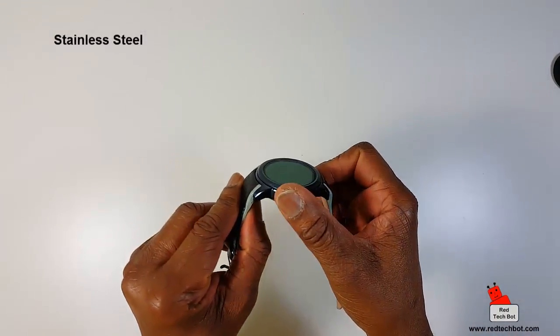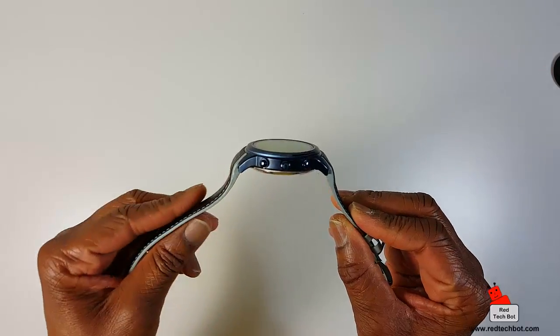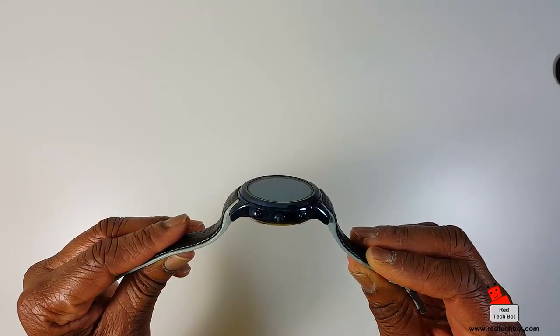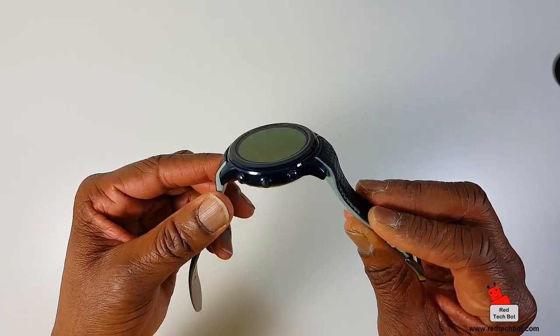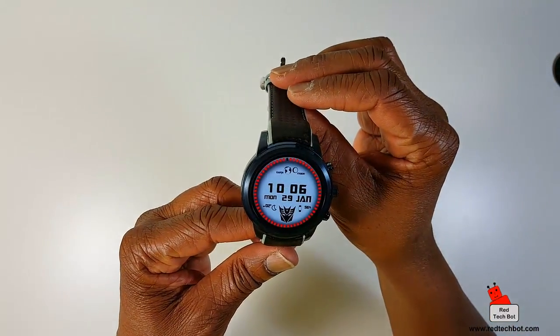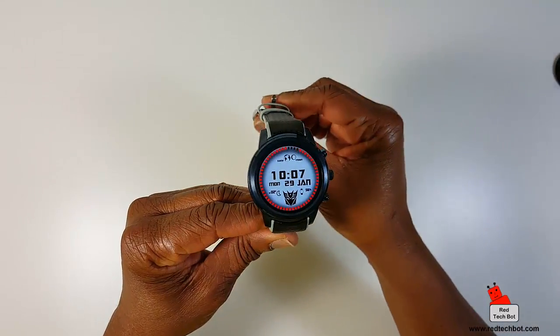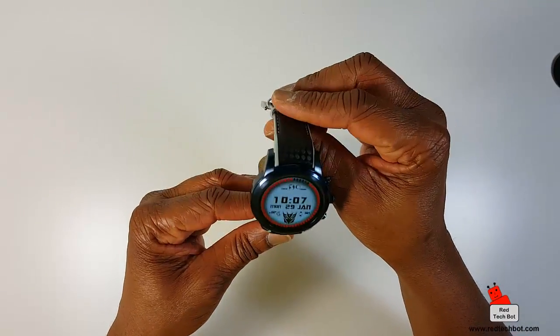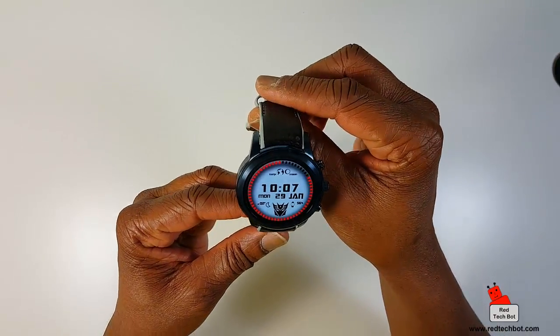The casing is stainless steel — this is a nice blue one. It has a really nice build quality to it; it doesn't look like a cheap watch. Executives would definitely love this. As you just noticed, the screen automatically comes on when I tilt my wrist up. So when it's off and I move it, the screen comes on immediately, which is pretty cool.